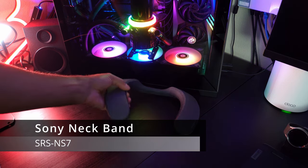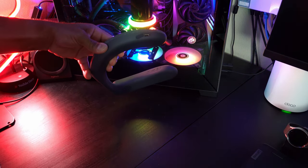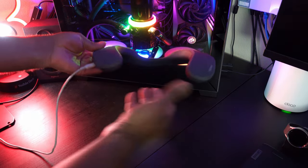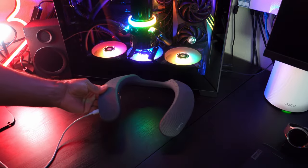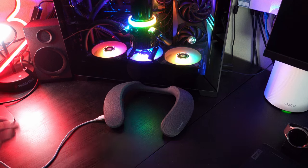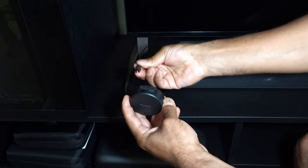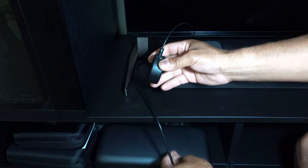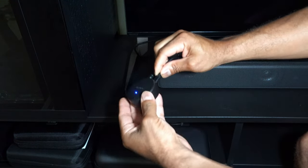Charging the Sony SRS NS7 is pretty straightforward. It has a little port that you just open up - it's USB-C, so you plug a USB-C power cable into it. On the opposite side you'll see the charging indicator light turn an orange color. The instructions say to let it charge for four hours from zero to 100%, so I suggest doing that before setting up. To set up the wireless transmitter puck, it's just two cables: the digital out from the Sony Bravia XR TV, and then a USB type A to USB-C to power it from the TV.